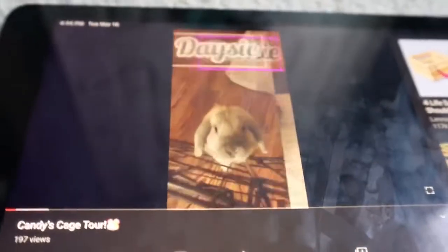Sorry if it's a little bit blurry. First of all, she's super cute — please go check out that channel. So here's the outside of Candy's enclosure. She has over six inches of bedding. Here's what it looks like. Here's the top of Candy's enclosure. So far it looks really nice.